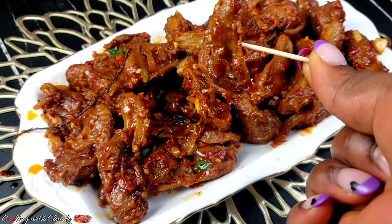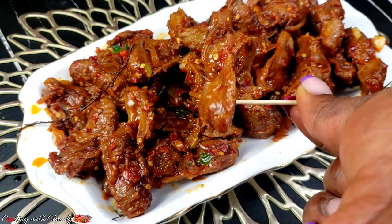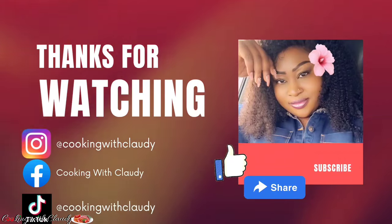From where I come from, we sometimes eat chicken gizzard while having a drink. This is the end of the video — thank you so much for watching. I hope you now know how to make chicken gizzard. See you in my next video. Bye for now and please stay safe.